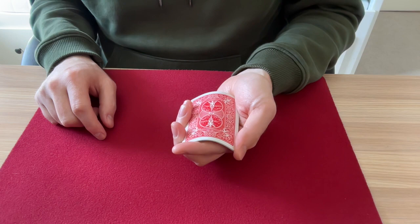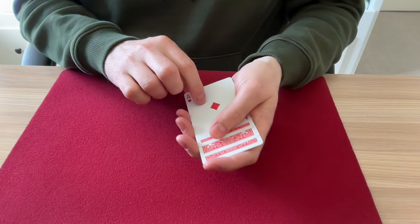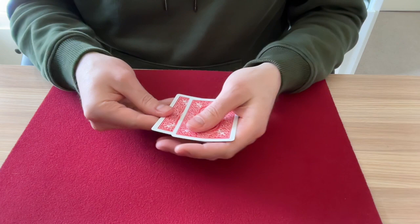I'll flip the ace of clubs down. Let's go for the diamond this time. Just squeeze. Squeeze. Now the diamond. That's three aces down.